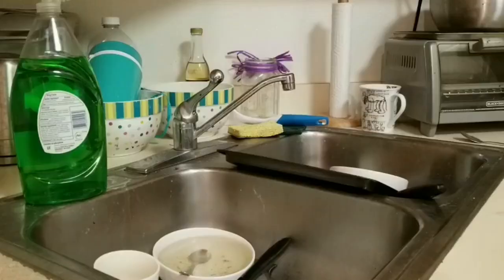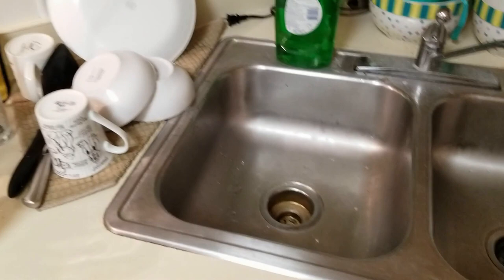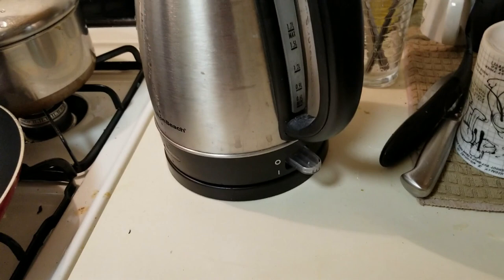Ever since quarantine, I started doing my dishes in the morning because it gave me something to do without thinking too much and it helped kick start my productivity for the day.